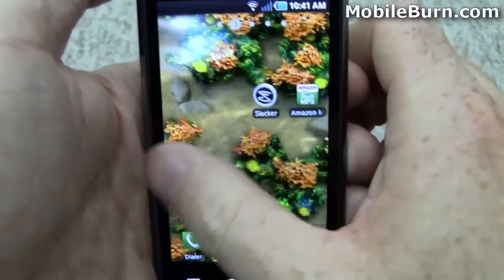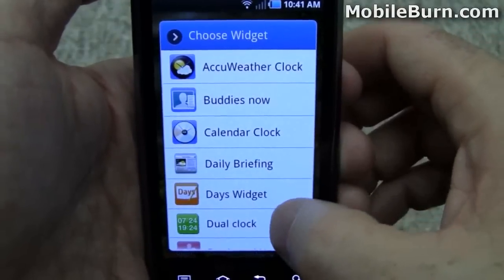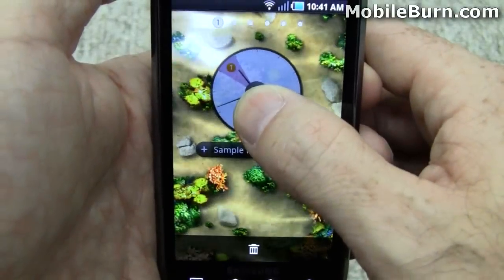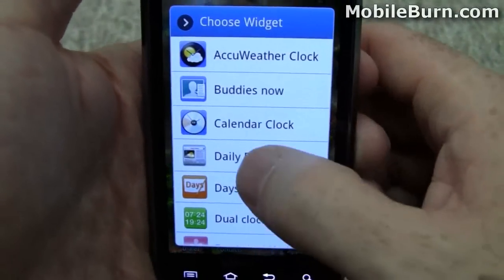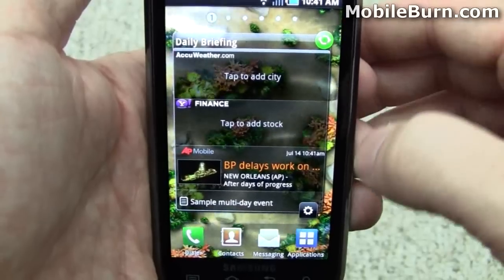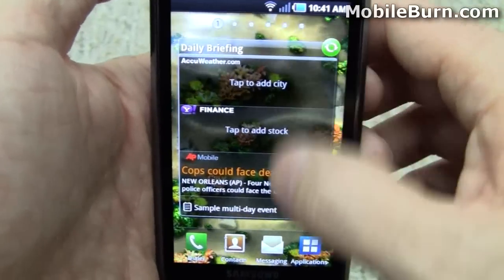Let's see if we can find another empty panel here and install something else. Daily briefing — oops, I hit the wrong one. Get rid of that — long press it, drag it down. I'll put Daily Briefing in. Daily Briefing has been seen on a number of other Samsung devices, feature phones and smartphones alike. You can get stock quotes, AP news, and weather all in a nice little application.